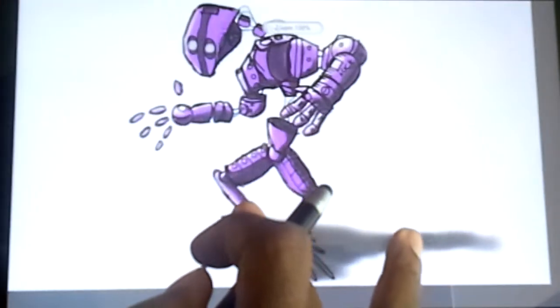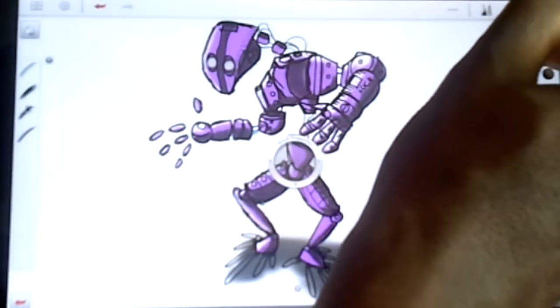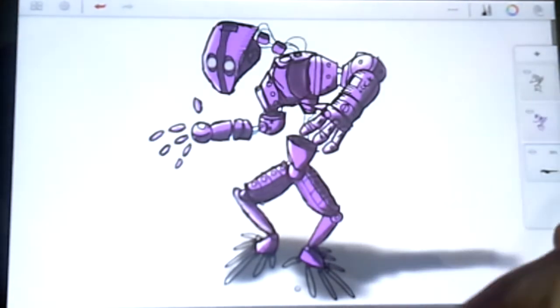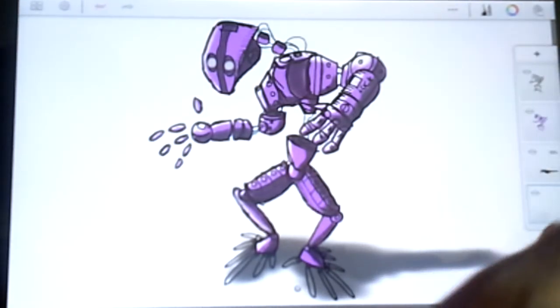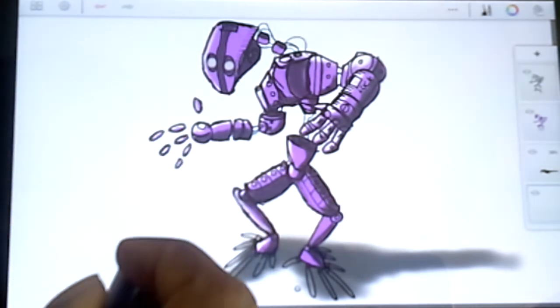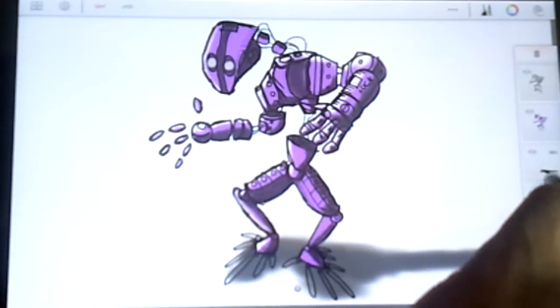Here's what I want to show you guys — something pretty cool. Sketchbook Pro has a blur tool, and maybe some people aren't sure what it could be good for, but I want to show you what it can be used for.